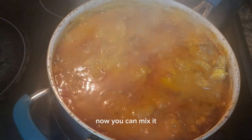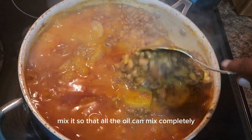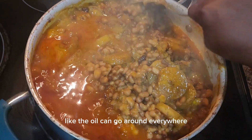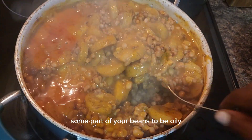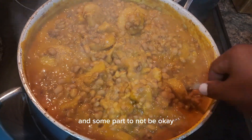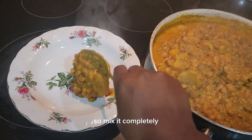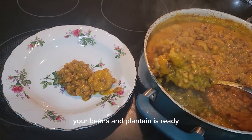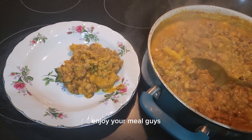Five minutes later, now you can mix it. Mix your beans and plantain so that all the oil can go around everywhere — you don't want some parts of your beans to be oily and some parts not. Mix it completely. Once it's completely mixed, your beans and plantain is ready. Dish it and serve. Enjoy your meal!